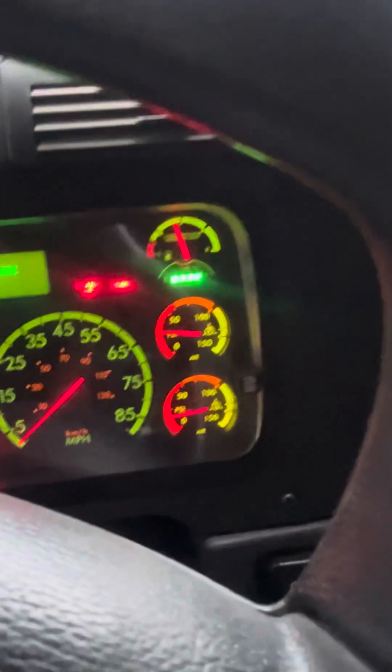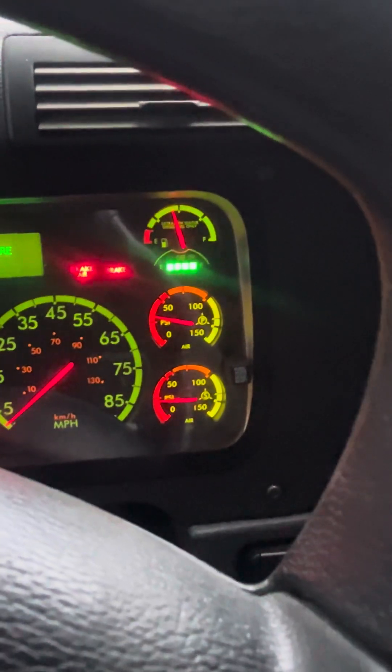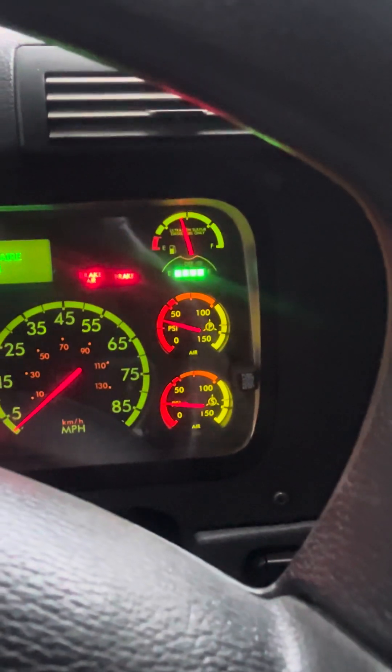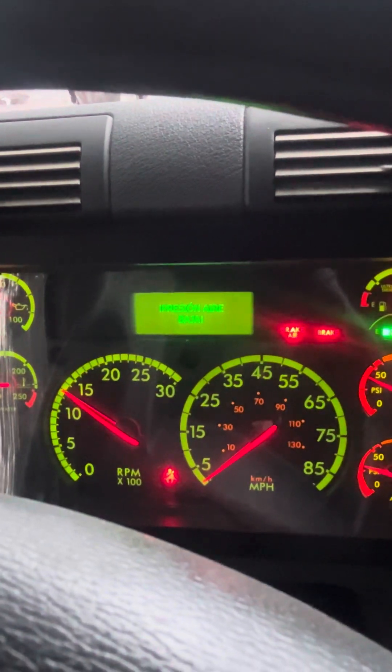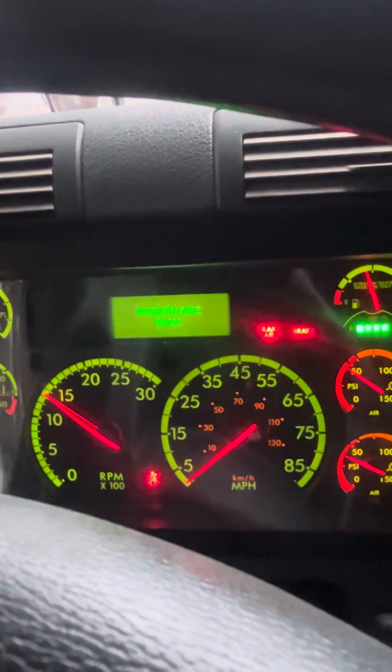Good, now I start my engine — prendemos el camión — and recharge air gauges between 120 and 140 PSI. Volvemos a cargar los frenos de aire entre 120 y 140 PSI. You can hit the gas but no more than 1500 RPMs — no más de 1500 revoluciones.